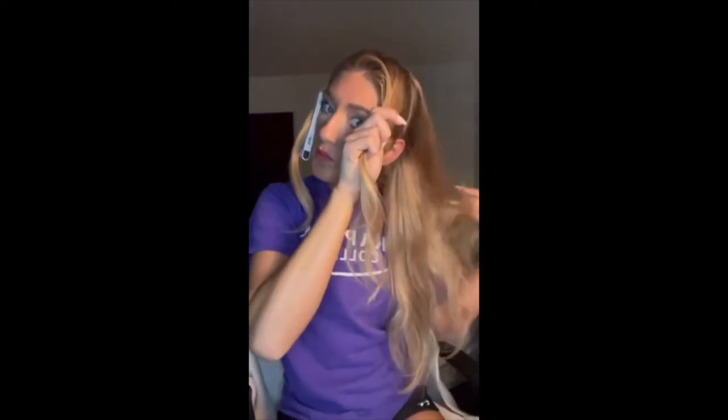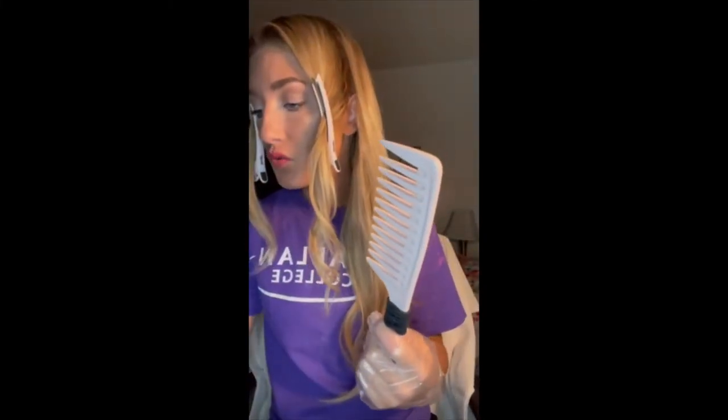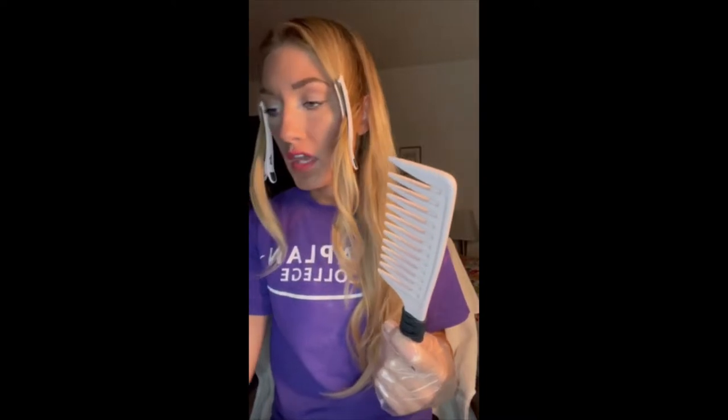It is easier to work in sections, whether you are doing bleach or just one color application. How's y'all's weekend been? You always want to make sure that you have a towel down. I always suggest having a wide tooth comb — it's great for all things. Always have a wide tooth comb.